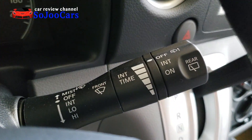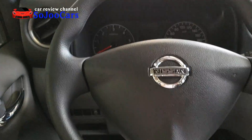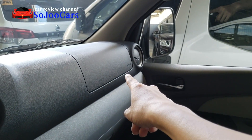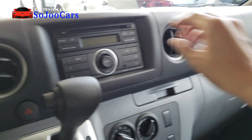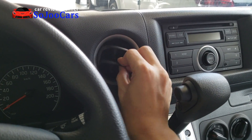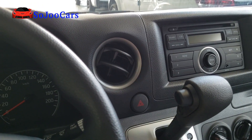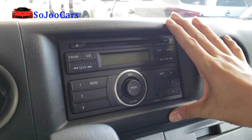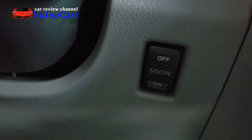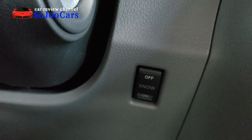The car has manual lights and manual turn signals. There's an SRS airbag on the driver's side and also on the passenger side. There are four air vents on the dashboard. The audio system includes a CD player. There's also a 'Snow' button, which is likely for traction control in winter conditions.